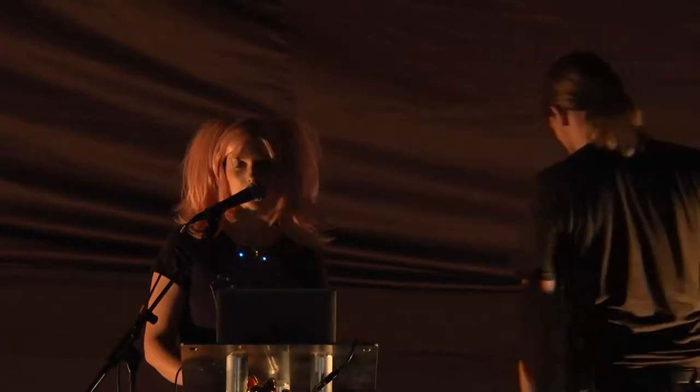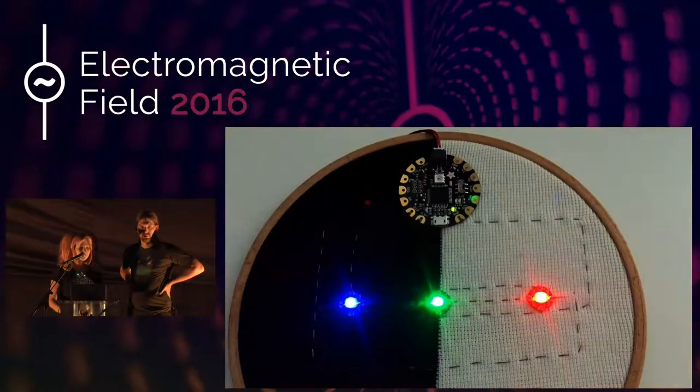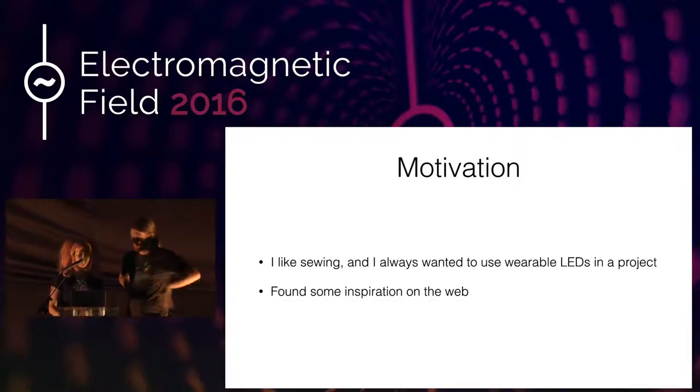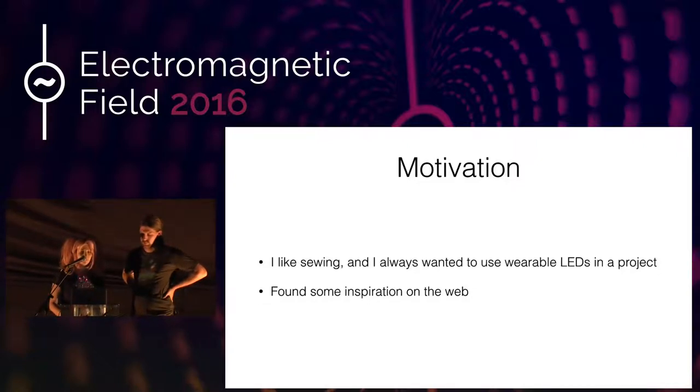What's my motivation behind doing this? Basically, I like sewing, and I've always wanted to use wearable LEDs in a project. There's some inspiration to be found on the web, for example this AmpliTie from Adafruit. And I'm a big fan of Spoonflower, where you can buy custom printed fabric, where this design by Kimsa named Circuit Nerd is one of my favorites.